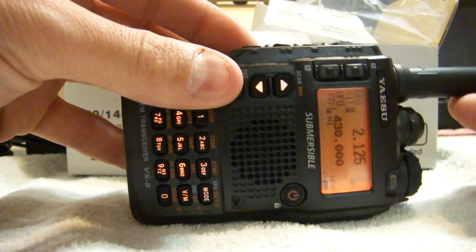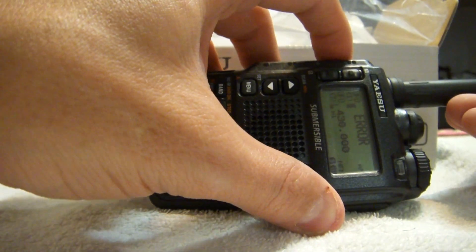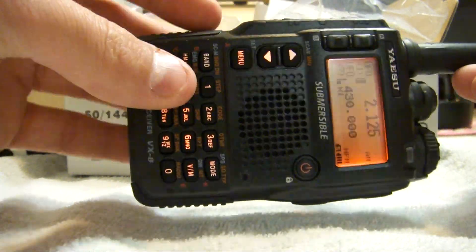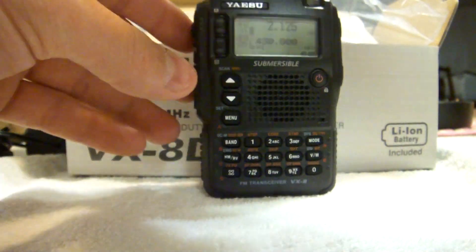There you have it, the VX8DR. If you try to translate it, it says error — it won't let you do it. Go to VFOAB. There you have it, nice little radio.